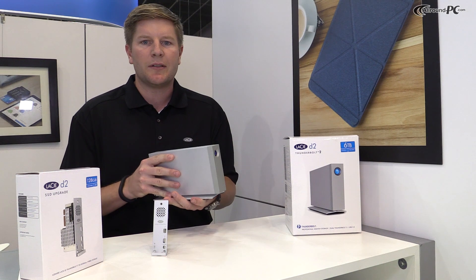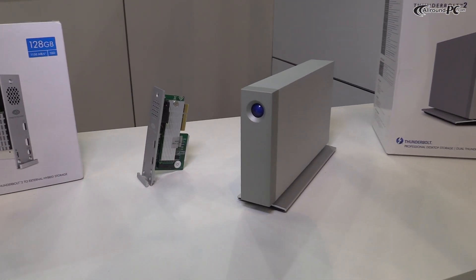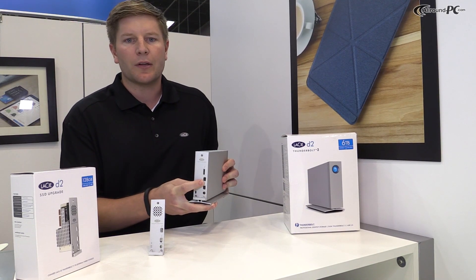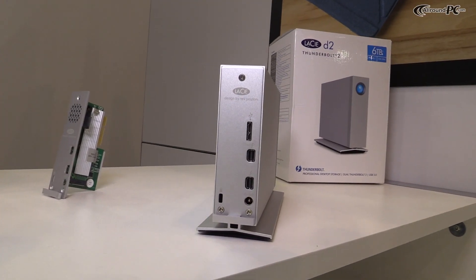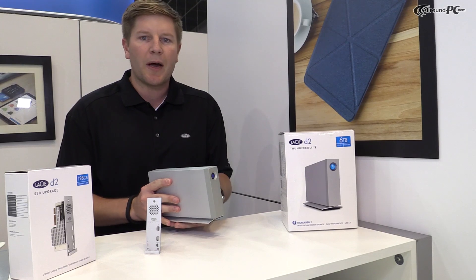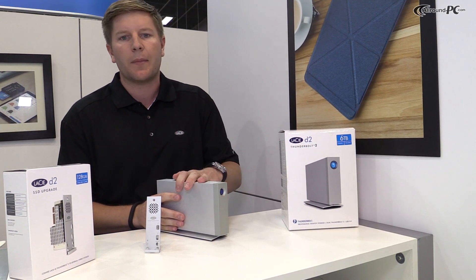What's really cool about this D2 is obviously you can see a brand new design, but also we've included dual Thunderbolt 2 Ethernet ports along with USB 3. This gives us a new speed of 220 megabytes per second with either a 3, 4, or 6 terabyte hard drive.